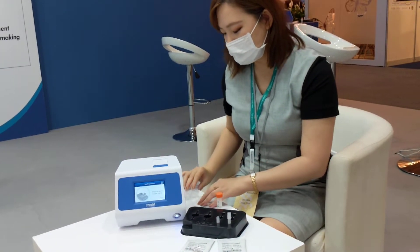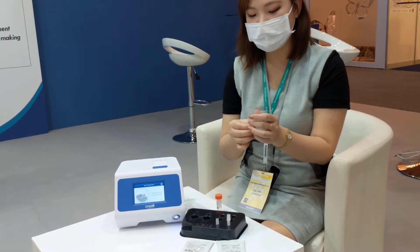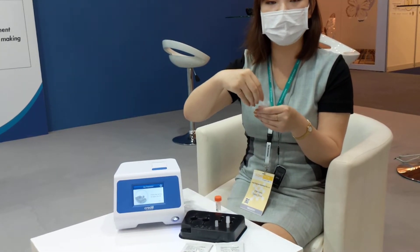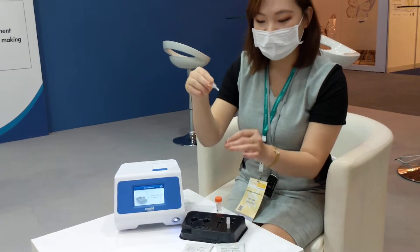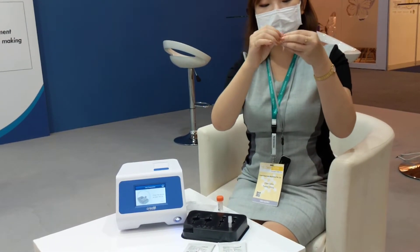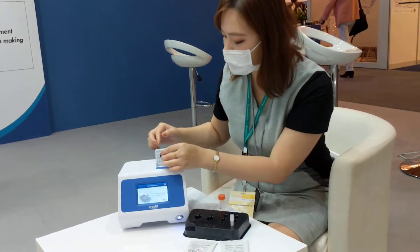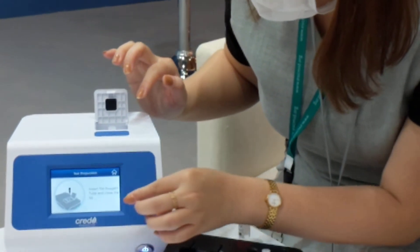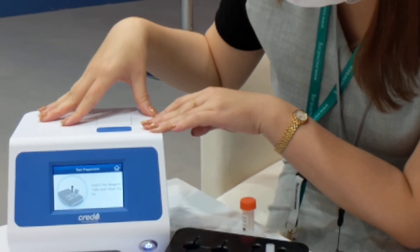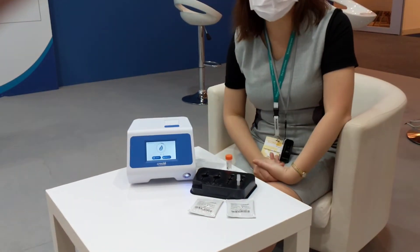In the kit you will find a cap for the tube. Be careful not to touch the bottom of it because it needs to be sterile to avoid any contamination. The last step is just to clip it and make sure there's no bubble, then put it into the machine as per the instructions. After 20 minutes, you will know the answer.